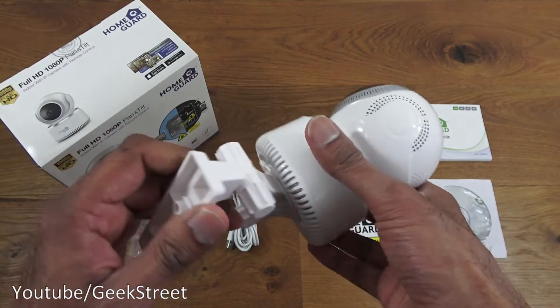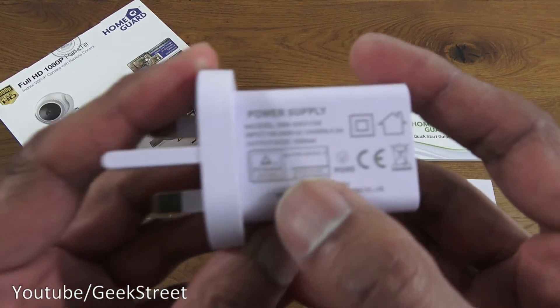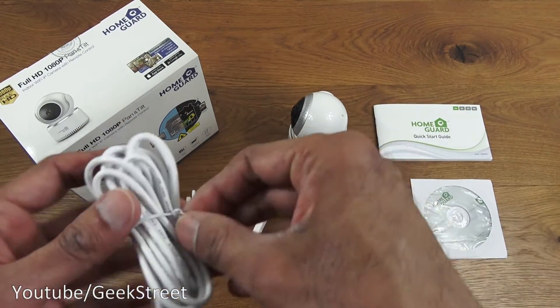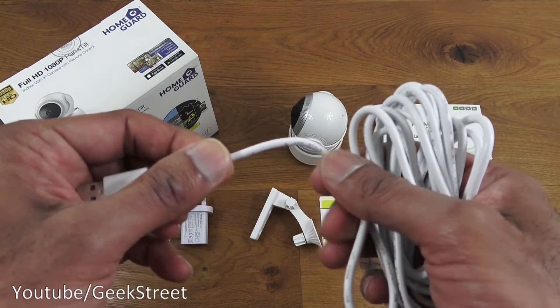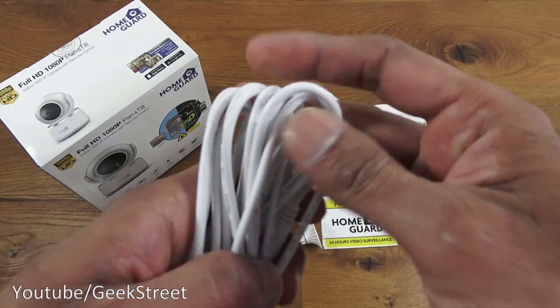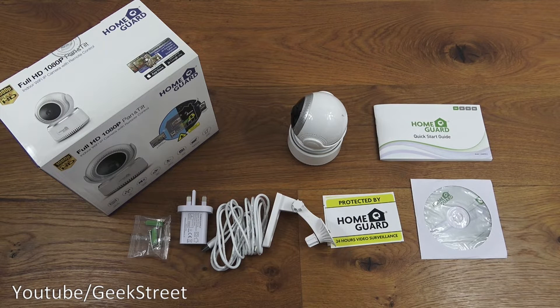Next is the power brick — output is five volts at 1500 milliamps. The cable is approximately 2.3 meters in length with good, chunky build quality. One end is USB and the other is DC. One thing to note: the connector to the camera could ideally be USB-C or micro USB, but it's not a major issue.